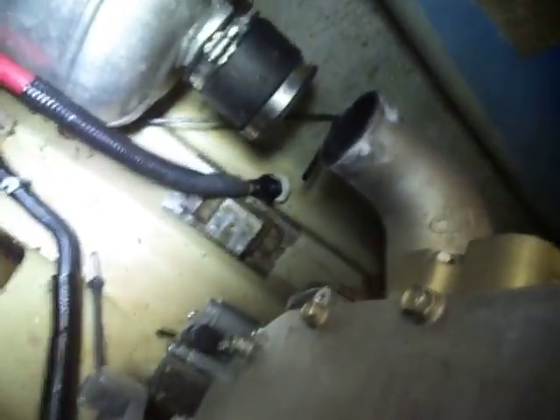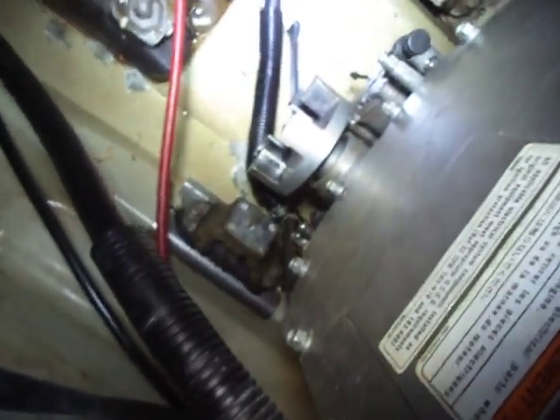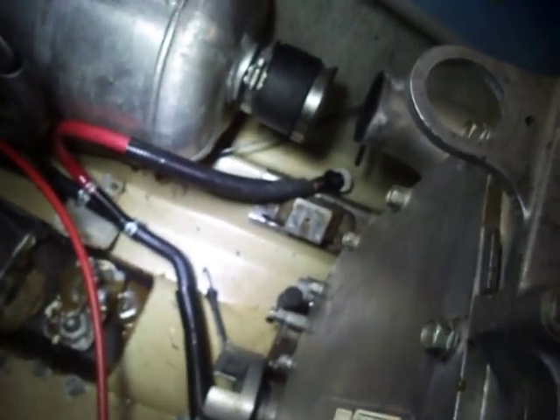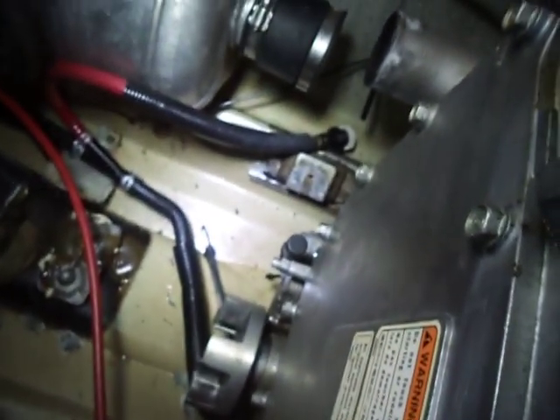The air box came out first, then I was able to access the motor mount bolts which are down there — you can see one of the mounts, and there's another mount straight down there. Underneath the engine at the front there are two more mounts. These bolts were very tight and difficult to get out. Having to reach in underneath the engine is a problem, but patience will allow you to do this.